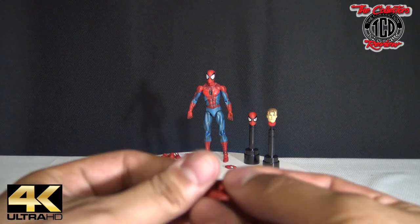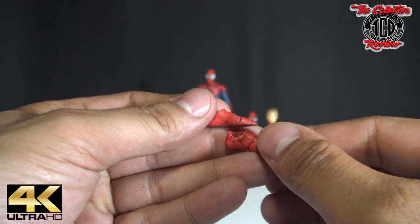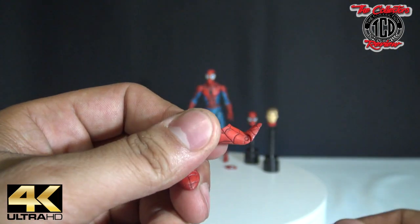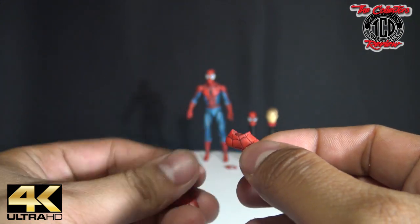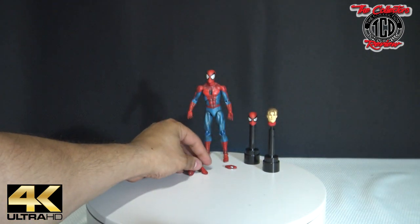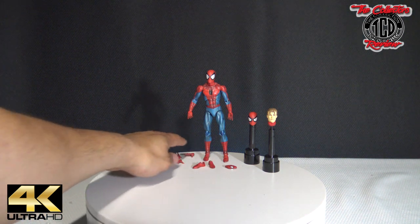So these are the extra feet that he comes with. On that one I didn't get to show you the toe — the toe moves up like that, same thing on the other side. But these ones are magnetized, so that will be dope for me to try building a diorama. I'm going to add some metal to the diorama to make it look like he's actually floating.